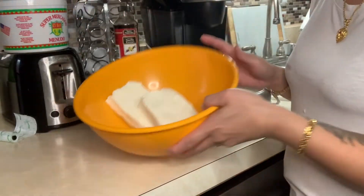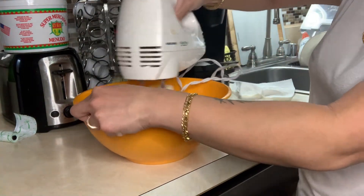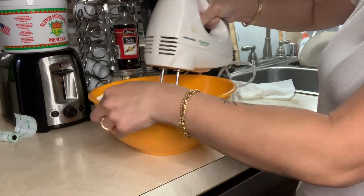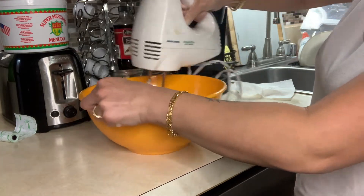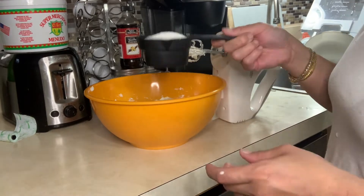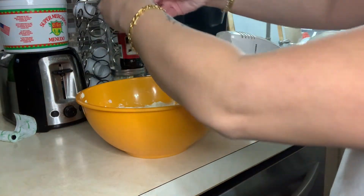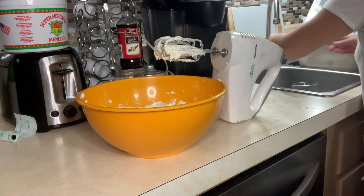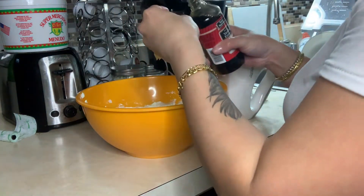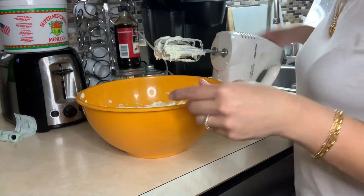We're also going to need a 9 by 13 baking pan. So let's get started. What I did so far was put my two cream cheese blocks in here and we're just going to mix this all up. I'm going to add a cup of sugar and my one egg, and I always just do a good amount of vanilla — about a tablespoon or teaspoon — and then we're going to mix.